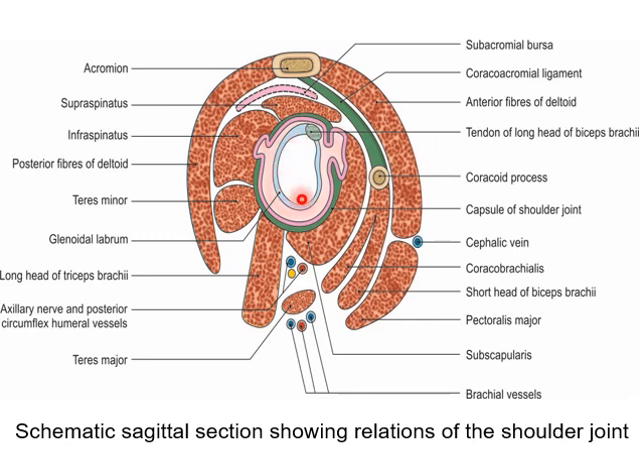In the diagram, the glenoid cavity is shown with the blue representing the glenoid labrum, the pink representing the synovial cavity, and the purple representing the synovial membrane, which shows the openings into the subscapularis bursa and the infraspinatus bursa. The green represents the fibrous capsule.